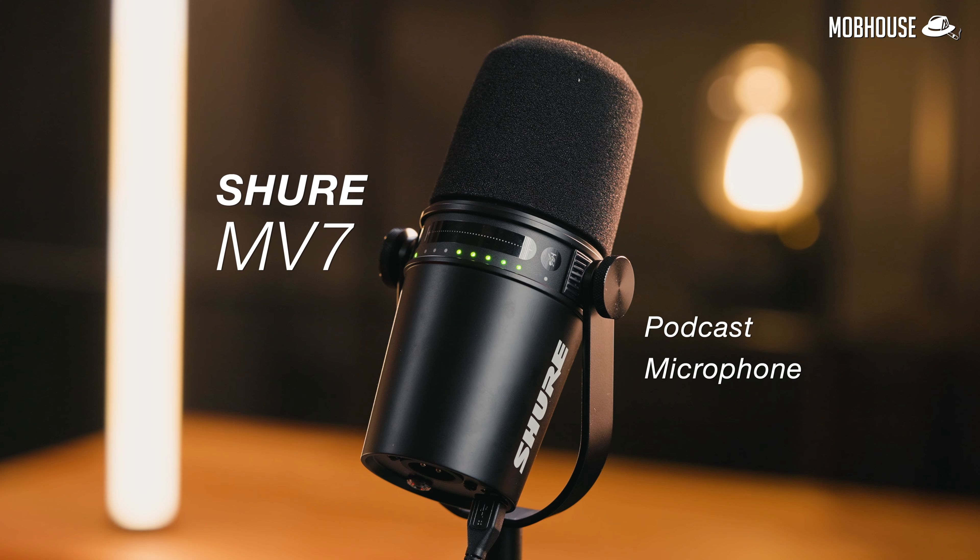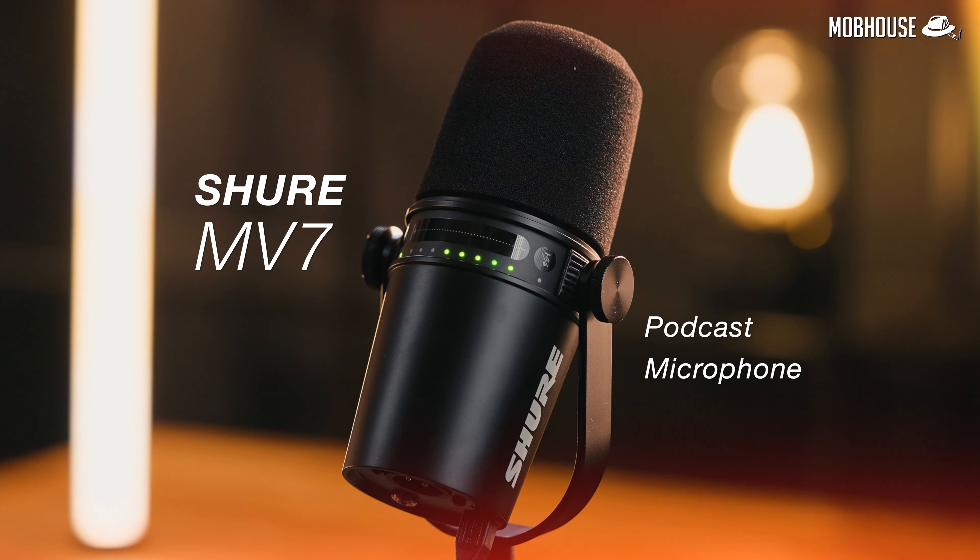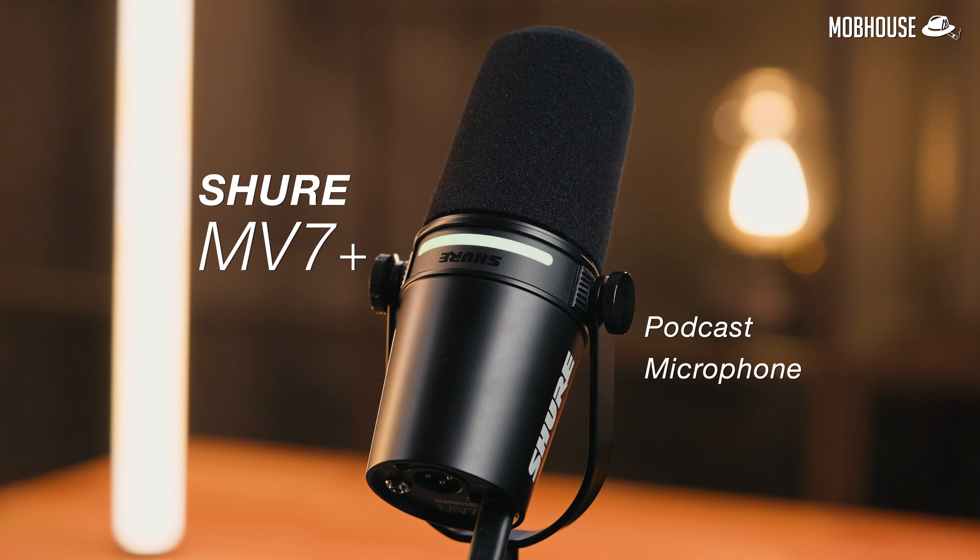So if you're looking for a microphone for your podcast, to record your next big hit, or to stream while absolutely destroying people in Valorant, then this could be the microphone for you. The original Shure MV7, being one of the only dynamic USB microphones on the market, has quickly become a lot of content creators' go-to since it came out.